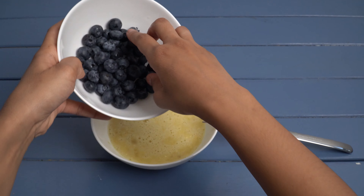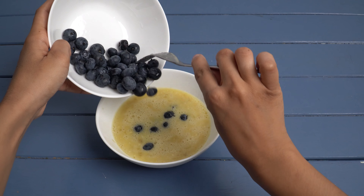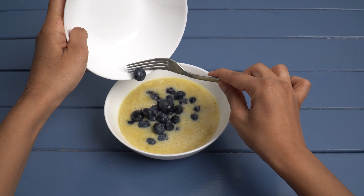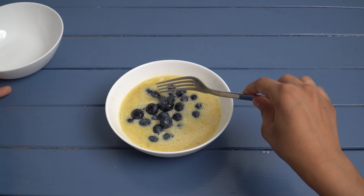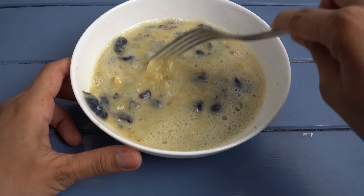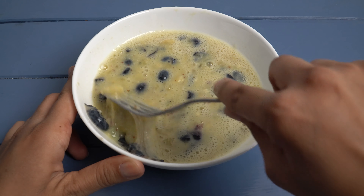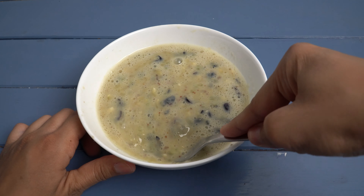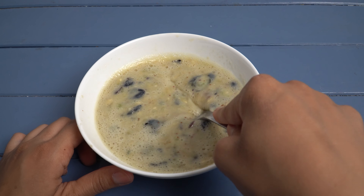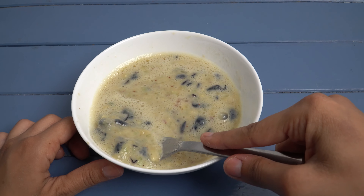To the mixture of banana and two eggs we can also add some blueberries. It is probably better to mix the blueberries with the banana before adding the eggs, as this makes it harder to mash the blueberries and to get a smooth mixture. I should have also used fewer blueberries here, as the pancakes turned out to be very fragile and many of them fell apart when I tried to flip them. So if you want nice looking pancakes, make sure you have a smooth mixture, and if you add berries, make sure you don't add too many.